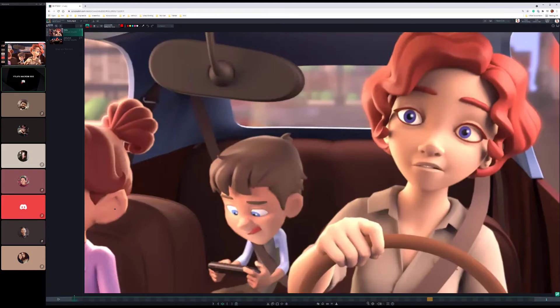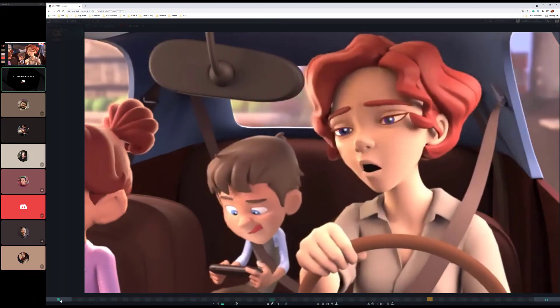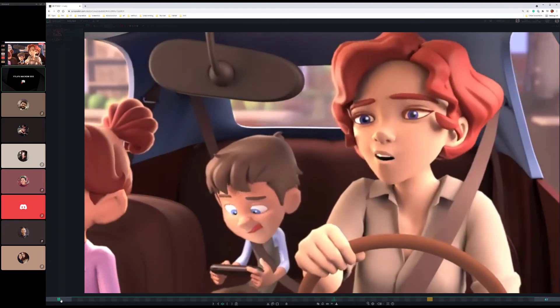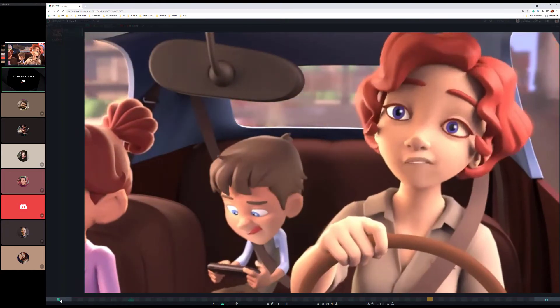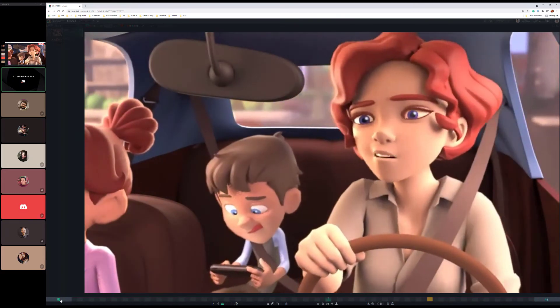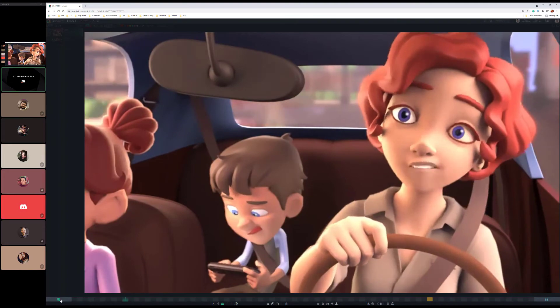Hey guys, happy Friday and welcome to your daily lighting critique. I think we just lost a recording of the first one where we went through Hollie's. Let's work together — it was a shame because we had a lot of great points from Abyshek, from Ruby, from Kat. So let's bullet point the notes that we had.